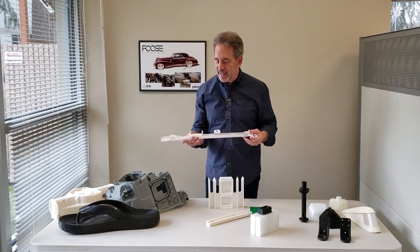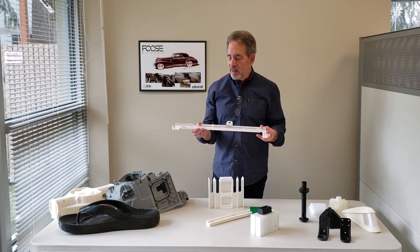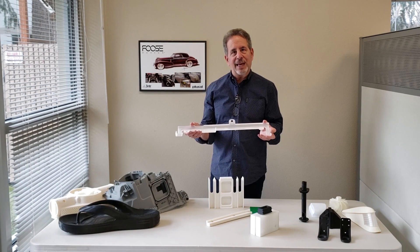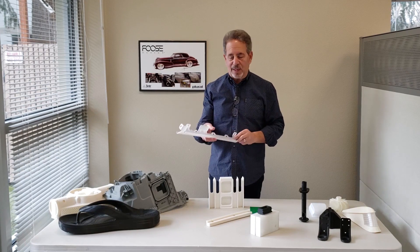And then we have another inspection part here. These two together were tested for routing cables on the rear axle of the vehicle — a very difficult part to lay up in sheet metal, by the way.